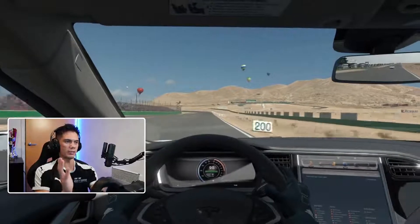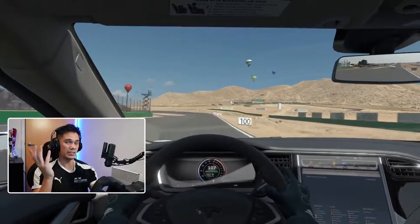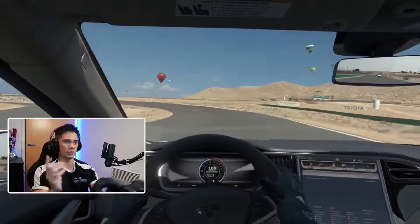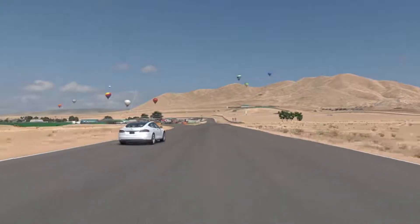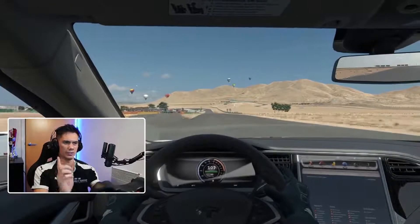Now, one of the key things you'll notice about this car is the distinct lack of sound — you can't really hear it too much. What you can hear, though, is the tire squealing.